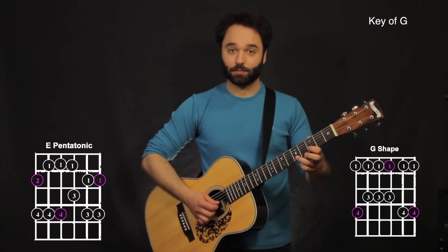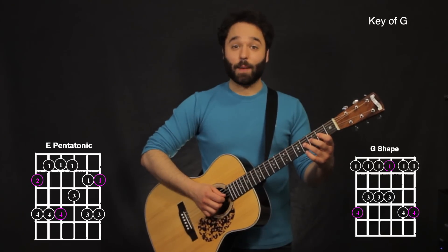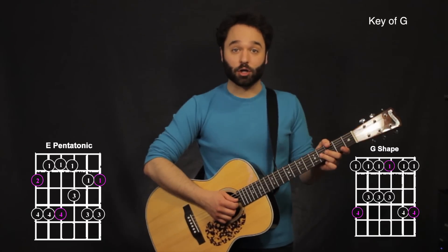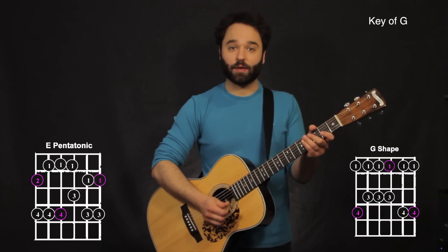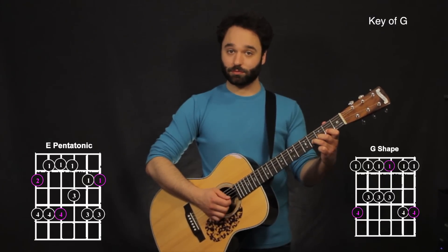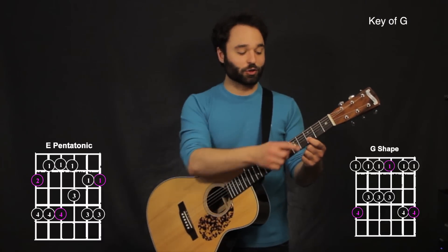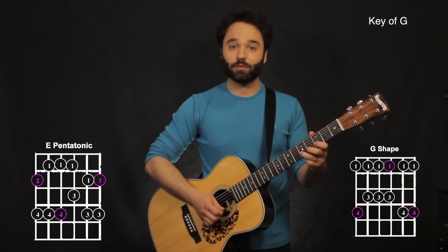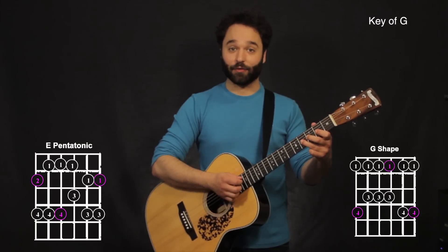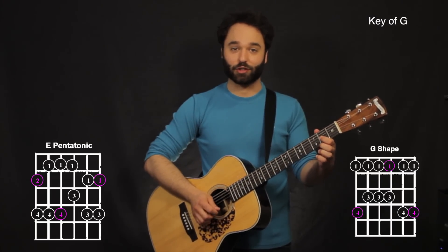Bending up. Now to end it, I'm bending on my third string. Here it's almost like what I call a curl — we're not really aiming for a note, we're just having the note slightly bend up a little bit. That's on the fourth fret on the third string. Now my first finger is going up to the third fret on the second string, to the fifth fret on the second string. Bend again on the fourth fret on the third string, and right there on that second fret on the third string.